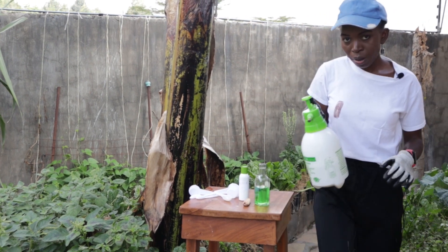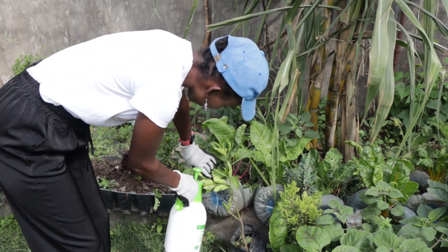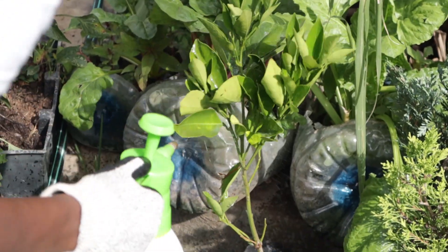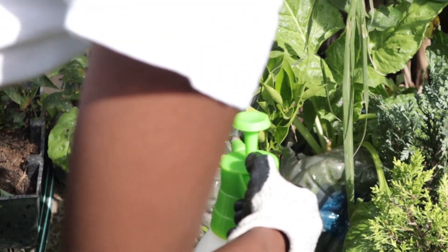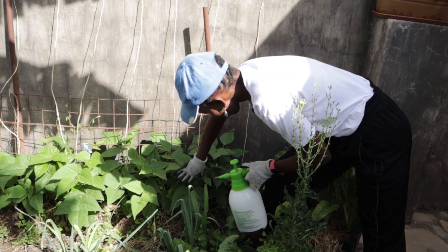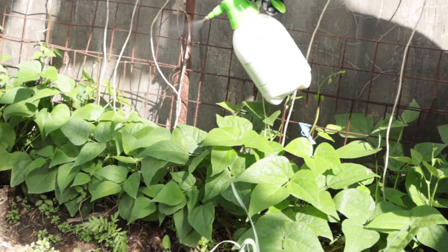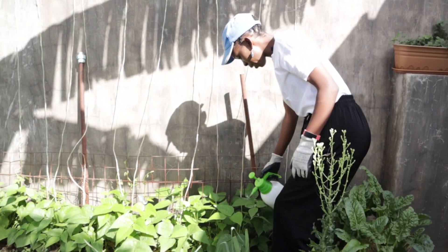We will spray my orange tree — you can see it is getting infested, so we'll fully cover it completely. My pole beans have also been infested by white flies. If you do this you can see them flying away, so just spray. Beans do really well in my garden and don't require a lot of care, but this time I can see some white flies.